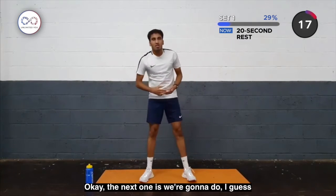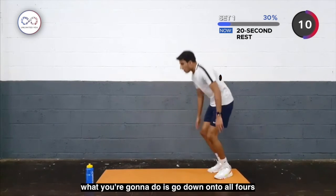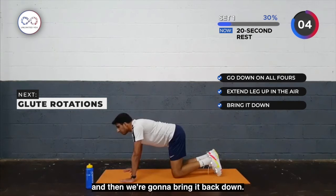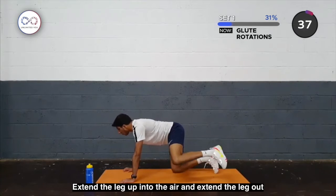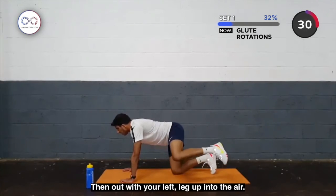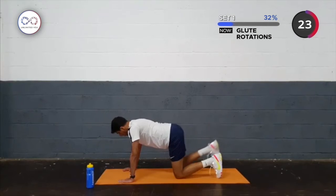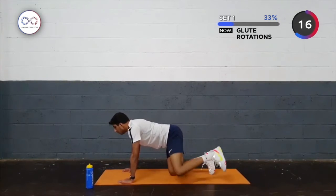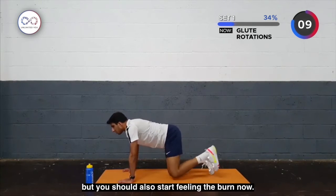That's your press-ups done. Okay, the next one is glute rotations. What you're going to do is go down to all fours — in that position you're going to extend your leg up into the air and then bring it down, extend the leg up, then extend the leg out to the side. Do it on your right leg — leg up into the air, leg out — then on your left leg — leg up into the air. It's all focusing around the hip and the glute.